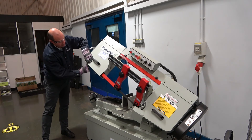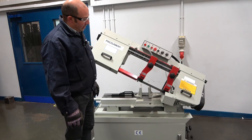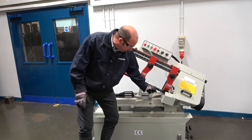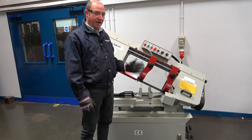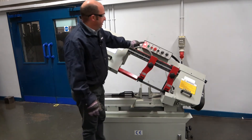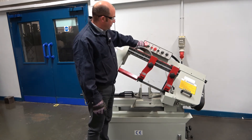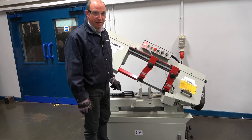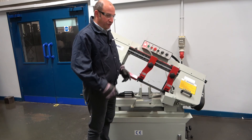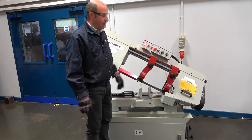We drop it down, tighten up the thumb screws and the blade change is complete. All guarding is back in position. We do a final inspection to make sure we have the teeth facing in the correct direction as per the arrows on the machine. Now we turn the machine back on by the main isolator. The power light is illuminated which confirms the guards are closed and the machine is ready. Push the start button to start the machine. Once you've changed the blade, it will self-align on the wheels and in the guide hands, and now we're ready to cut.